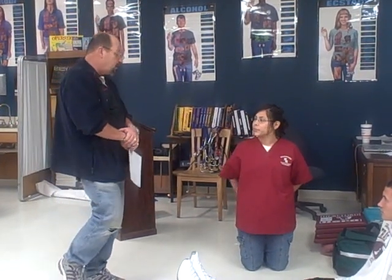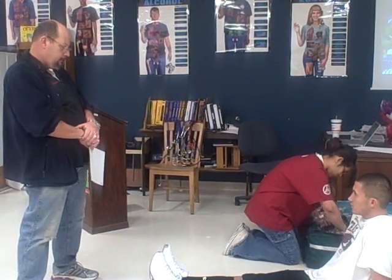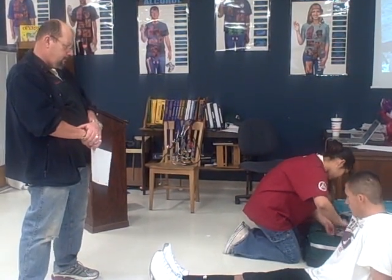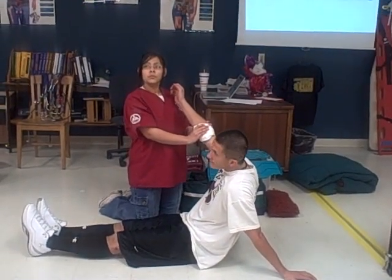Welcome to the Bleeding Control Shock Management Station. You will be required to stop arterial bleeding or hemorrhage from the patient's arm. You will then be required to treat a patient who is showing signs and symptoms of hypoperfusion or shock. Do you have any questions?